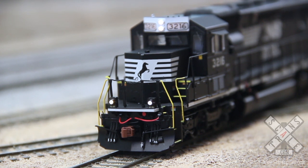A unique feature with Norfolk Southern is that their ditch lights are set to flash alternately when the horn is blowing. So when the horn blows, there go the ditch lights — they flash for several seconds. And that horn, by the way, is a Nathan P5, as correct for this particular road number.